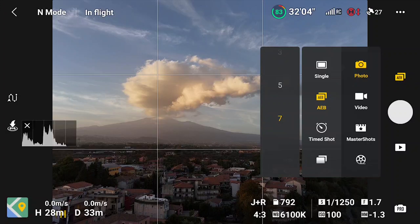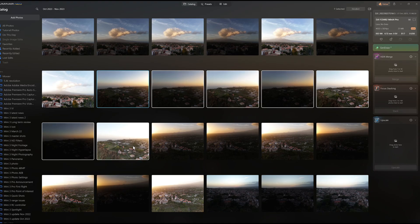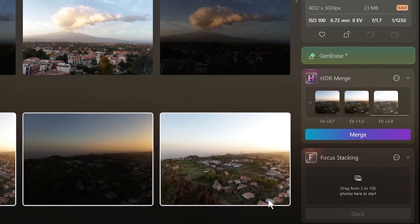Using automatic exposure bracketing, the Mini 4 Pro can take seven photos in rapid succession with different exposure values, with a difference of two-thirds of a stop between each image. It is suggested to always use this option to make sure that one of them is perfectly exposed. On certain occasions, it can be beneficial to merge the images to HDR to reduce the dynamic range, as we will see later on. To edit all the images and merge them to HDR, Luminar Neo has been used.